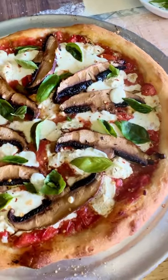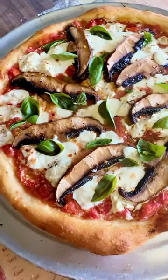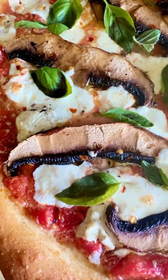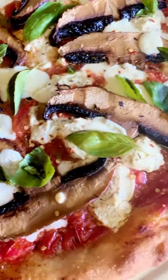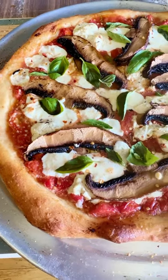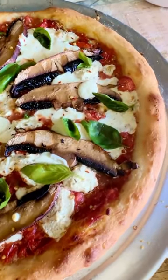To make the starter, combine one cup of flour, one half cup of water, and a pack of yeast. Set that aside for one hour, then mix it into two cups of bread flour, one half cup of water, one fourth teaspoon salt, and one teaspoon...